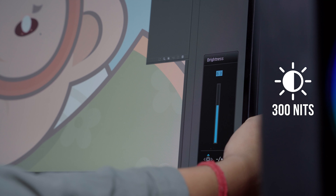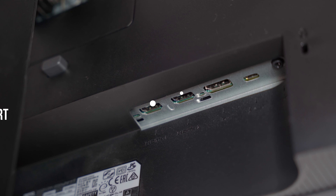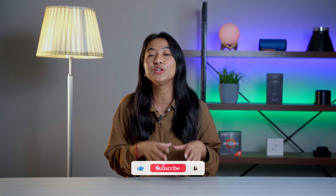The display offers 300 nits of brightness, which is a decent number for a monitor. Regarding connectivity, it has an HDMI port, a DisplayPort, and a USB Type-C port. The HDMI port can be used to both transmit and receive audio and visual signals.